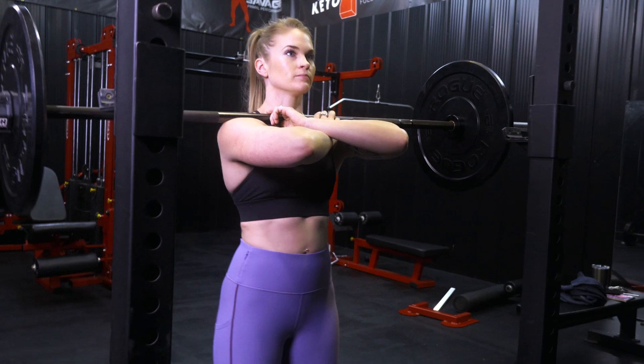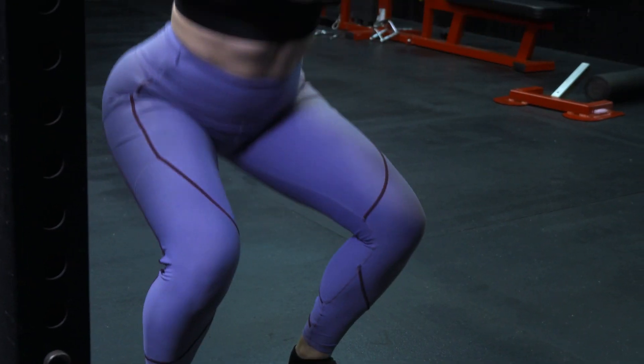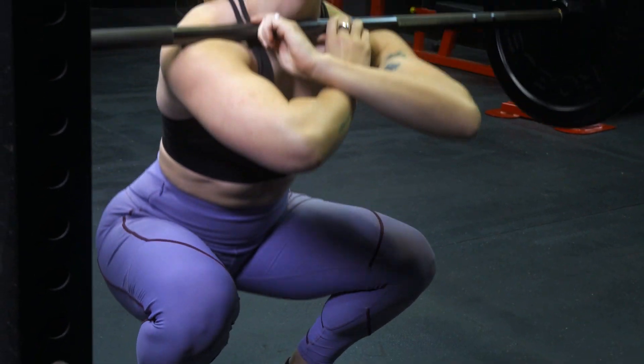The next one is front squats. They're another form of squat, however they do work different areas and can be a little bit better for those who have back problems or knee problems. I had previously had a few knee issues and this is what I did rather than doing back squats. It takes a lot of pressure off of your shoulders, which takes pressure off of your spine as well.